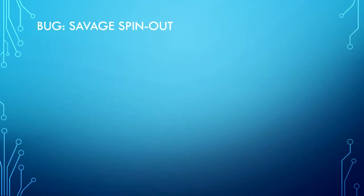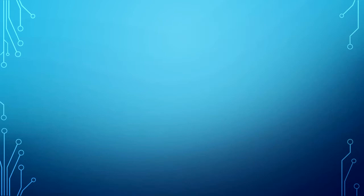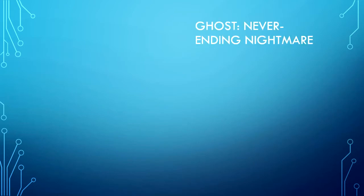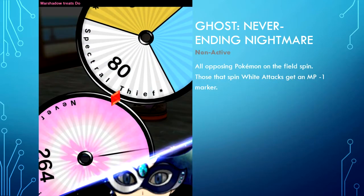Bug type — Savage Spin-Out is non-active and attaches an MP minus 2 marker to opposing Pokemon within two steps. Ghost type — Never-Ending Nightmare is non-active; all opposing Pokemon on the field spin, and those that spin white attacks get an MP minus 1 marker.